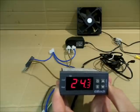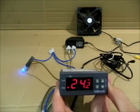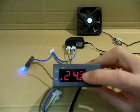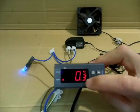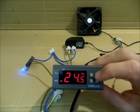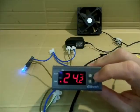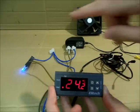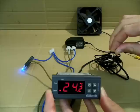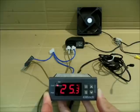Si seguimos esperando a que se enfríe más, el calentador, que es la bombilla, deberá de encenderse. La temperatura de set point era veinticuatro coma cinco. Le doy arriba para acceder a la información configurada; hacia abajo es la histéresis, hacia arriba la temperatura de trabajo. Cuando ha llegado a veinticuatro con dos, que es la temperatura real, el set point es veinticuatro con cinco y la histéresis cero coma tres, por lo tanto cuando ha bajado de veinticuatro con cinco a veinticuatro con dos, el aparato entiende que debe ponerse a calentar otra vez. Si pasamos de veinticuatro con cinco a veinticuatro con ocho, primero la luz se apagará y luego saltará el ventilador. Así de sencillo.